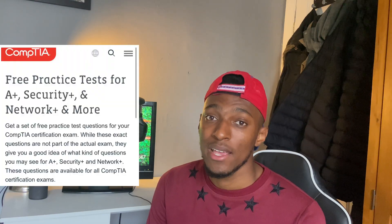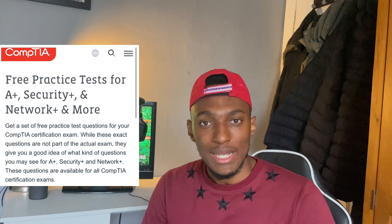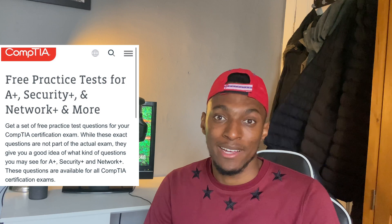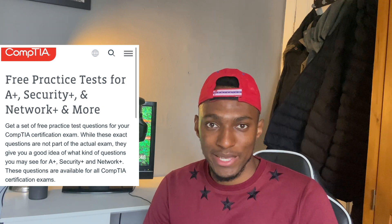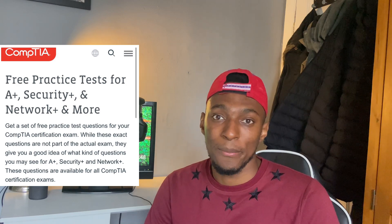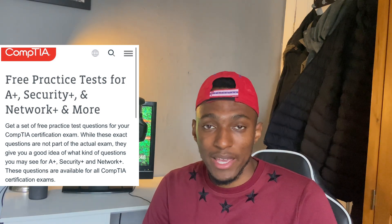Another resource I would say you should use is the CompTIA website itself. They have a list of practice questions on different areas of the exam, and since it's the CompTIA website, the questions there are going to be very similar to what will come out in the exam. Those questions are completely free to use, and they give the answers there as well, so definitely answer those questions before your exam day.